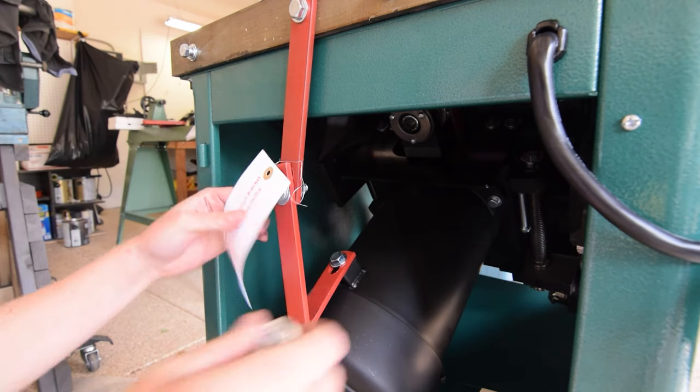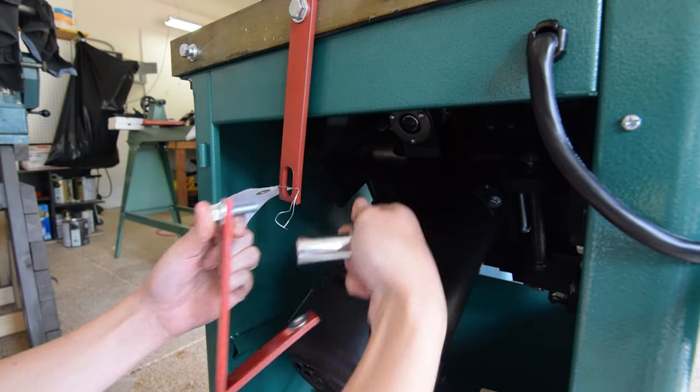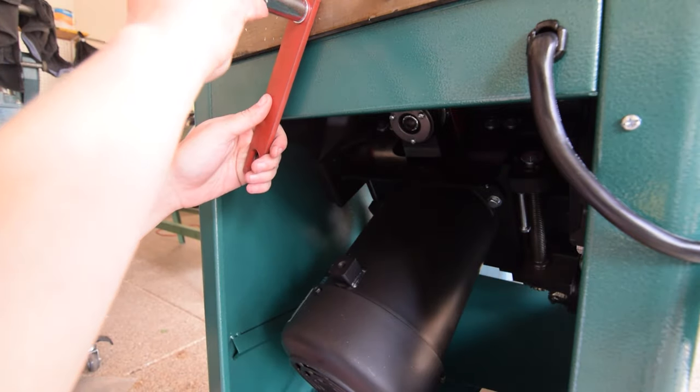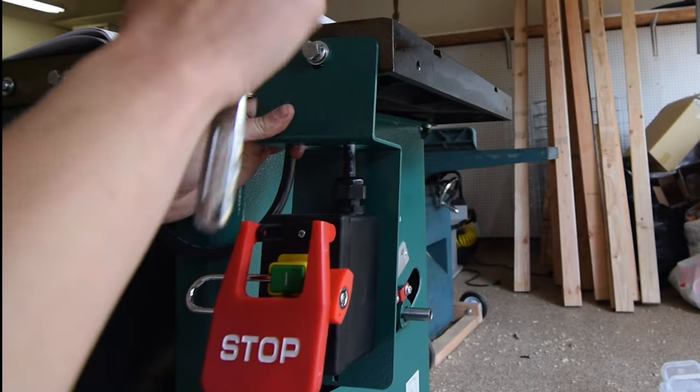Once on the framework of the base, I removed the motor stabilization mechanism used during shipment. Then I removed the mounted power switch so I could mount the table extensions.